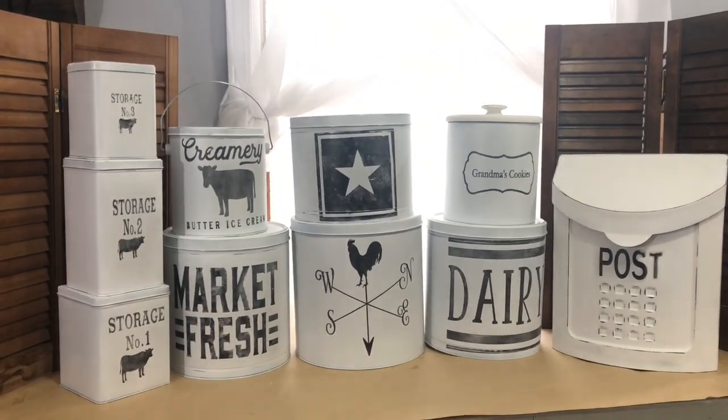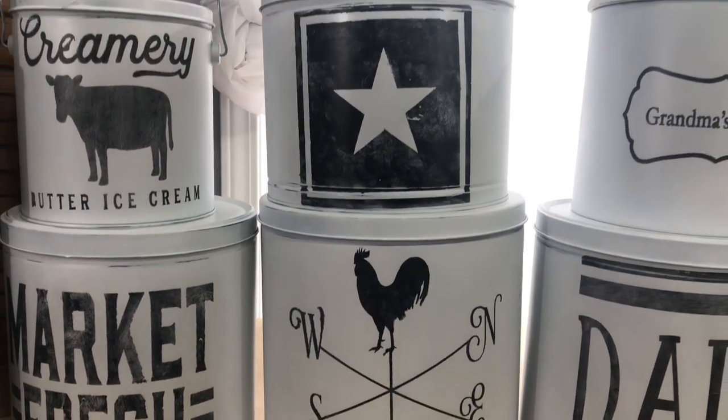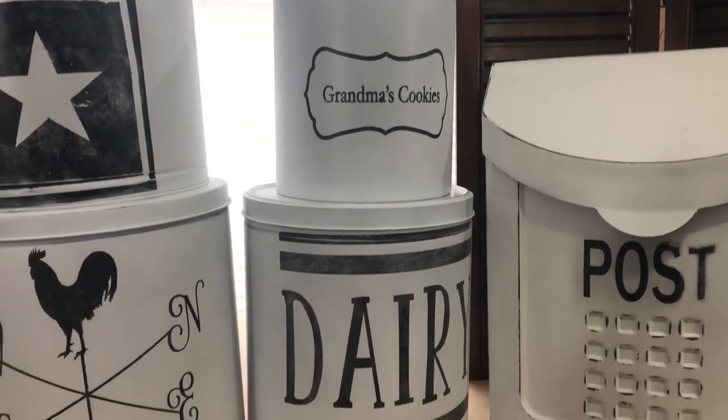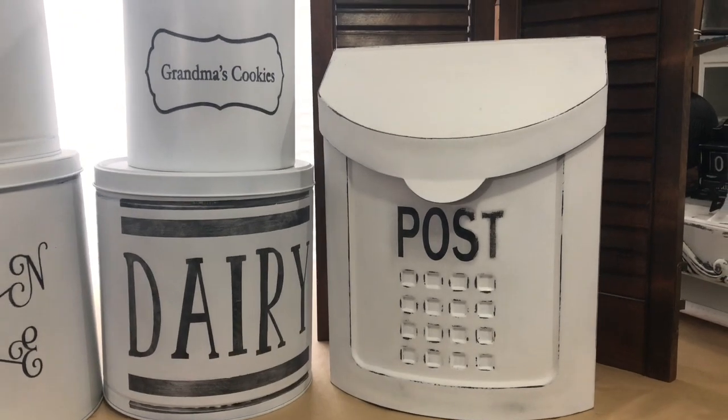I'm pretty happy with most of them — they're perfectly imperfect but I really like how the finished product turned out. I hope I answered people's questions about how I paint my tins. It is not an easy or quick project, but it's very satisfying and they sell pretty well in my booth. I hope I've inspired you — if you have tins at home you've been storing stuff in, maybe you can make them pretty and fit them into your decor. Thank you so much for watching, and please click on the playlist below to watch what Mom and Lori did with their trash to treasure as well.